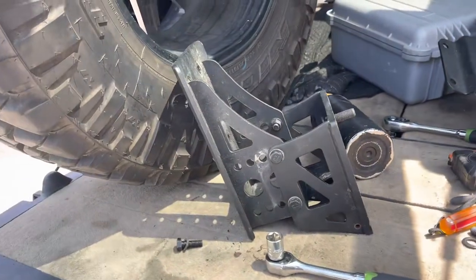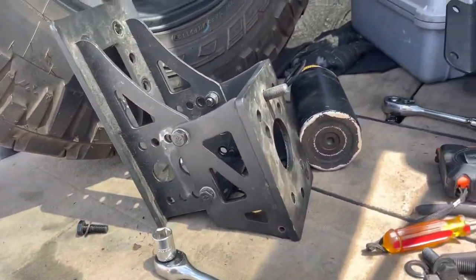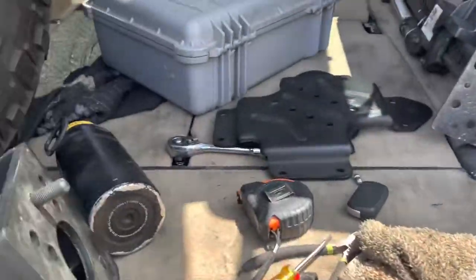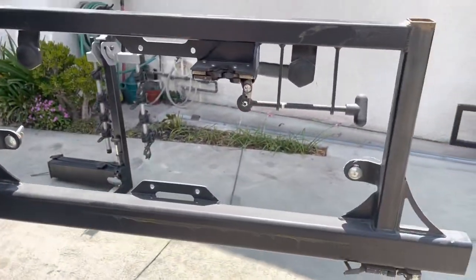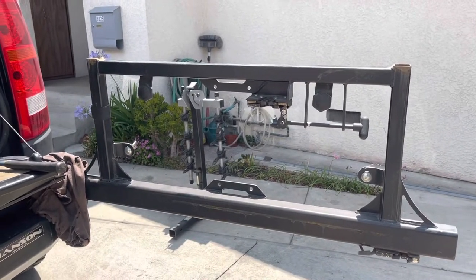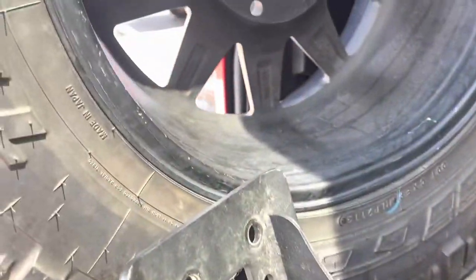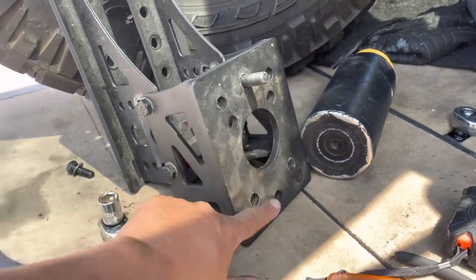It didn't have the full swing-out, but for 30 bucks the bracket is already there, and this is probably something I can use to add more accessories. I do plan on probably putting an air compressor, maybe a CO2 tank, the high-lift jack, and probably the MaxTrax back here, so this swing-out is going to house a lot.